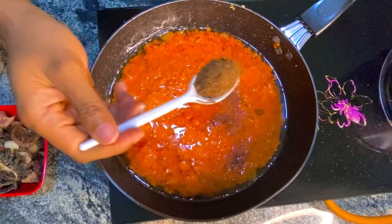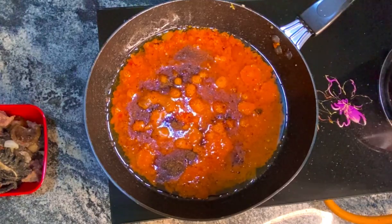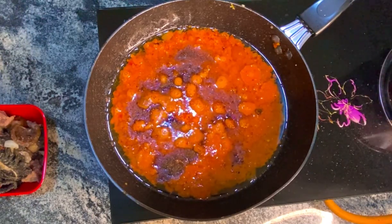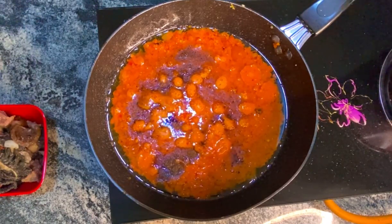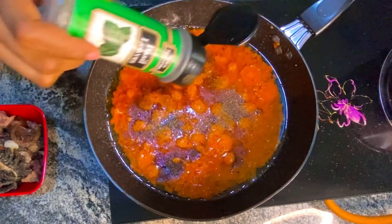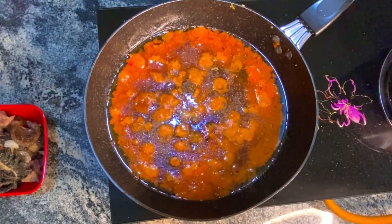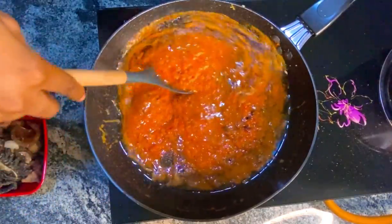Now I'm going to be adding some seasoning powder, some thyme and all purpose seasoning — and whatever seasoning that sits well with you, just add it there. And then I added some salt.